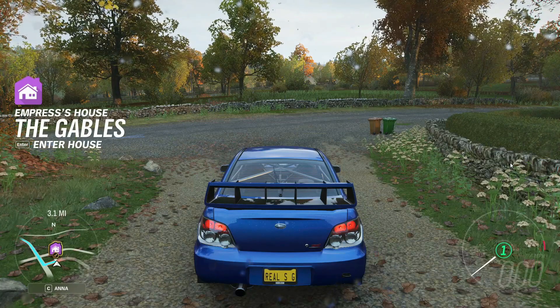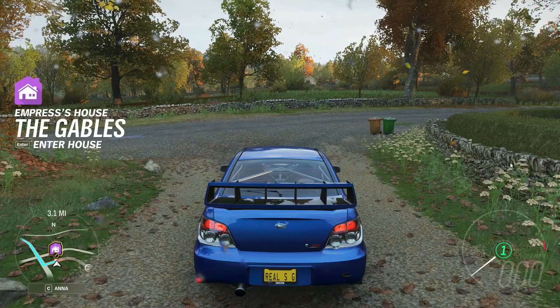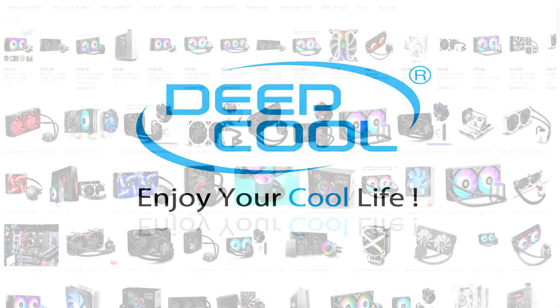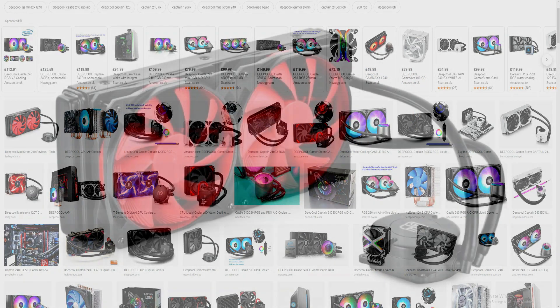How's it going guys, welcome to another video of Real Sim Gaming. This video is different from our main topic. Today we are going to review a new brand in Pakistan but well known internationally — we are talking about DeepCool, a Chinese brand.